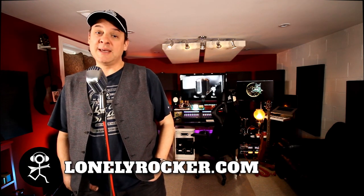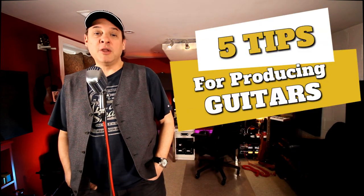Hey there, I'm Dan, the self-proclaimed lonely rocker. Thanks for joining me for this episode of I Don't Have a Band. In this episode, I want to share five tips — things that I practice all the time when producing electric guitars in a home studio.